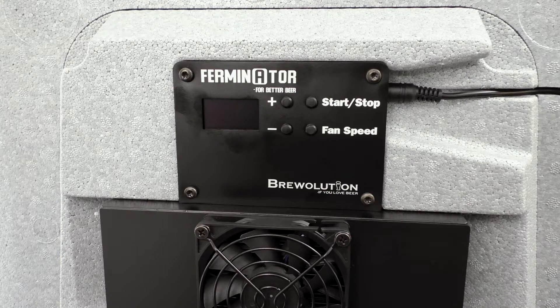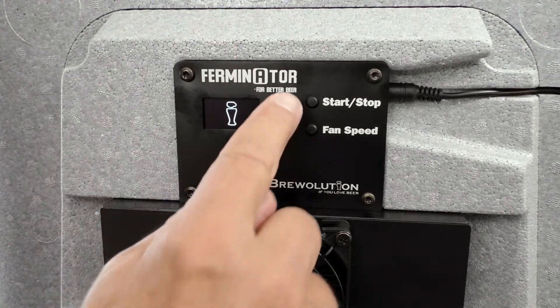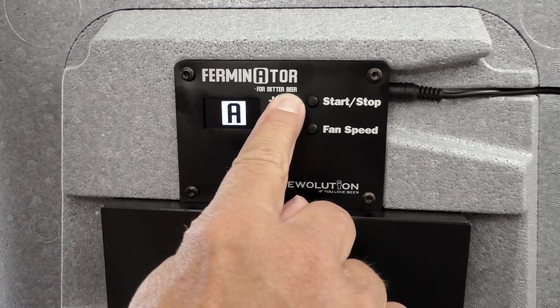If you at some point of time need to calibrate the temperature probes of the Furminator, this is how to do it. Press and hold the plus button when the start screen is shown. The display will now show the calibration screen.